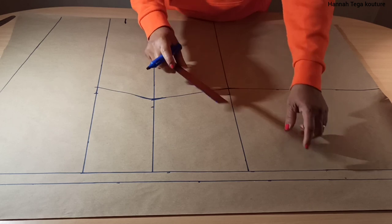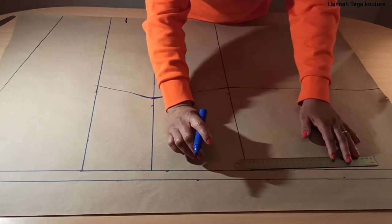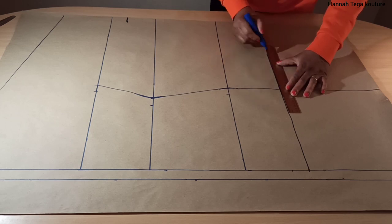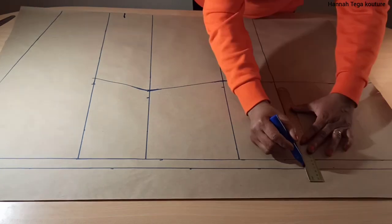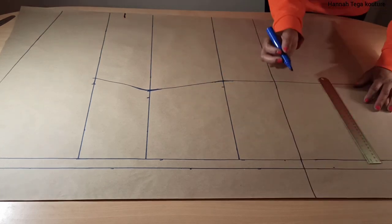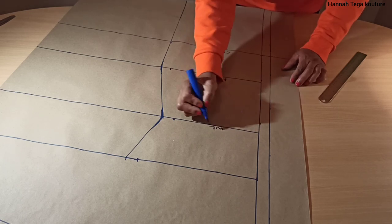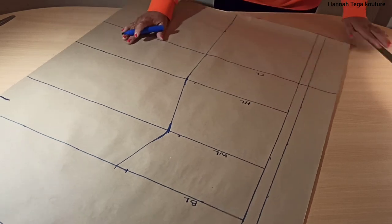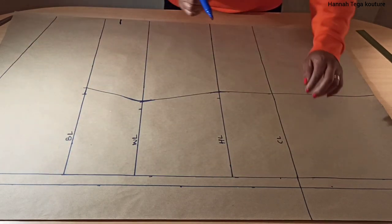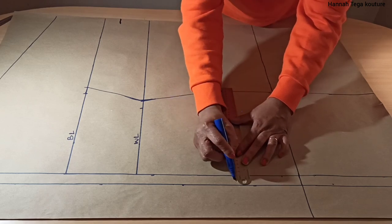Now you want to add your crotch measurement, and your crotch measurement is marked from the waistline — whatever it is, mark it from your waistline. Your crotch measurement is the same as your crotch length. At this stage you want to connect the dot with a straight line and that forms the crotch line. You want to extend that line to the crotch extension. If you want, highlight your bust line, waistline, hip line, and crotch line. Next you want to connect your zip allowance to your crotch extension.